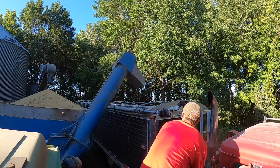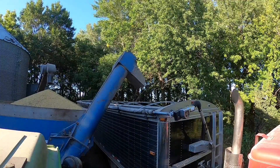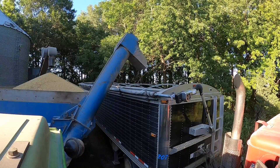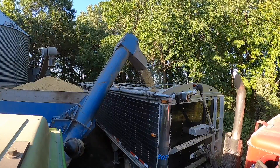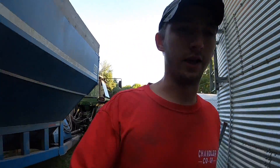He backs up here and I just watch the tire and tell him when to stop — set up between his crossbars. I got the tractor started. I'll come over here to the bin and start everything up, and then I'll go back to the front of the truck to tell him when to go forward.